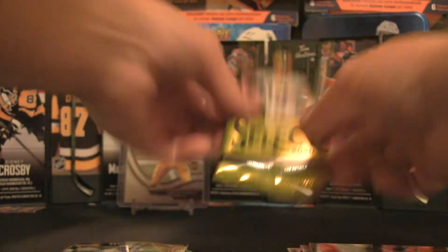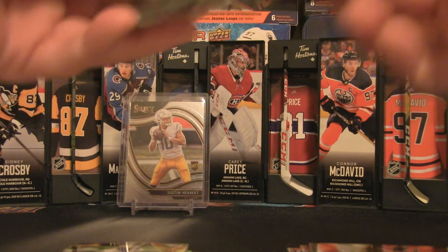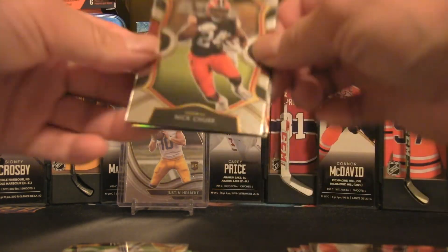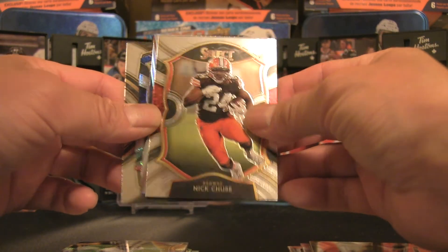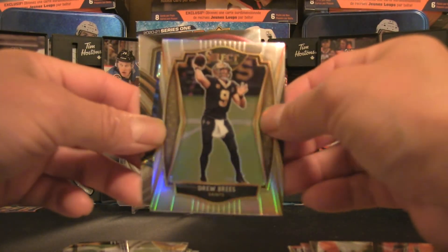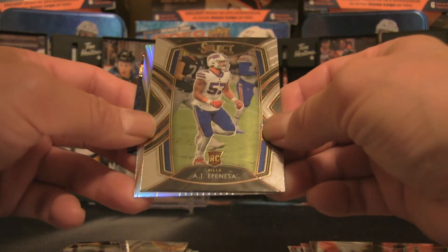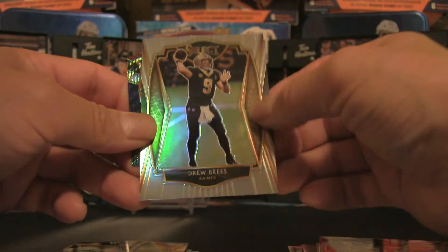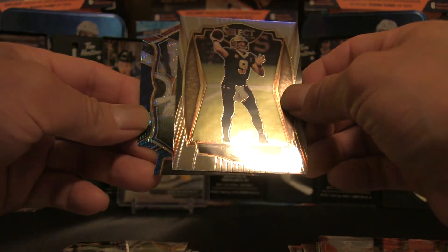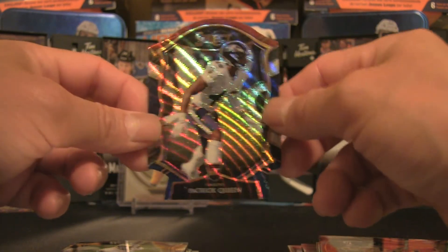Down to the last pack — could we have last pack magic? We have another blue die cut of Nick Chubb, and a Drew Brees base — a veteran hit. We also have a rookie card of AJ Epenesa, and behind Drew Brees we have a Patrick Queen from the Ravens. These are very, very cool cards.